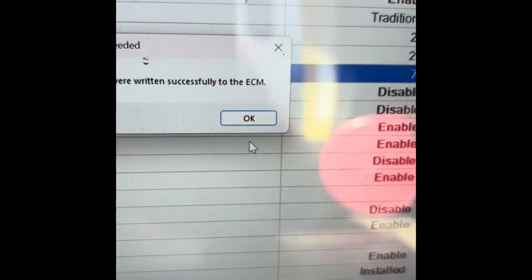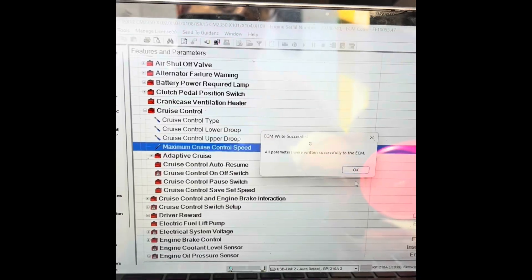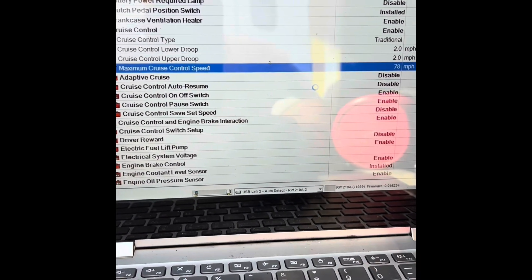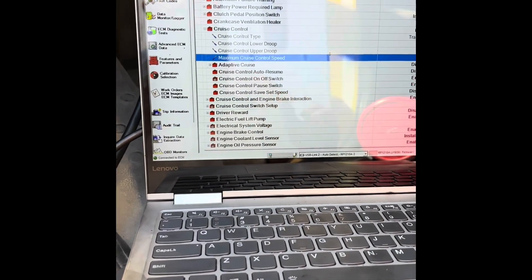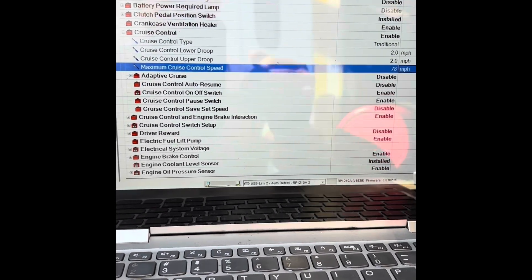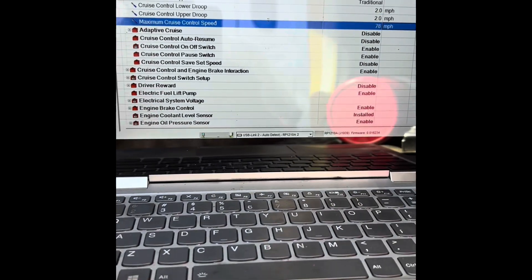All parameters were written successfully to the ECM. So as of now, our cruise control — up here on your steering wheel — and your pedal are now set to 78 miles per hour, or whatever you designate it to. Be safe with that. If you're not password protected, you can make those changes — just find someone that has the Insight software and get it done. If you like the video, like, share, and subscribe. Have a great day, appreciate it.